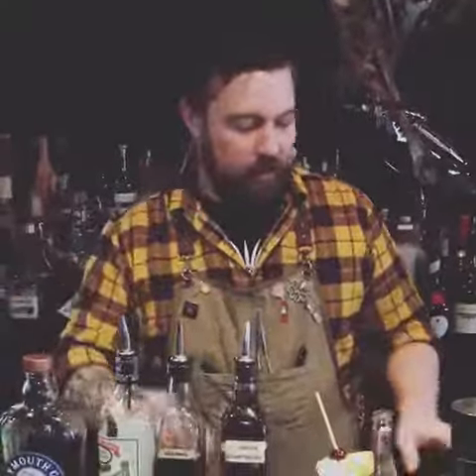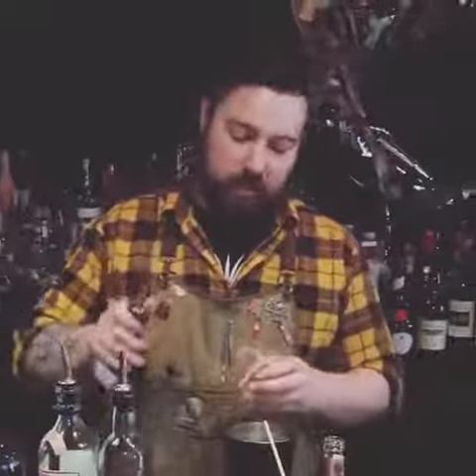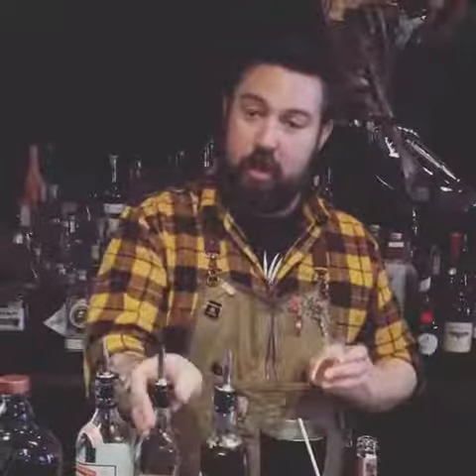We're going to start with about an ounce of pineapple juice. From there, we're going to do a half ounce of each thing: green chartreuse, cherry herring.